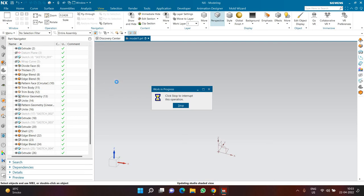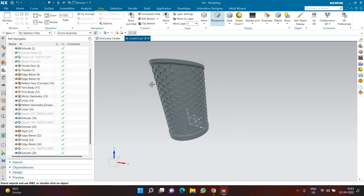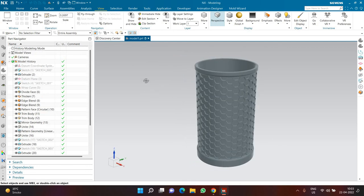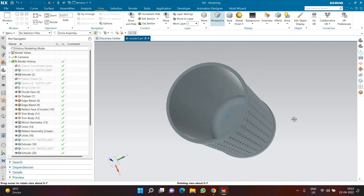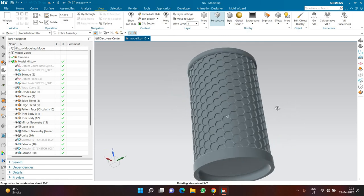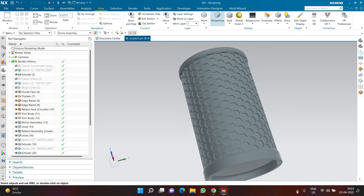You can hide the datum plane in the center to improve the visual appearance, or create a rendering if you wish. This is the final result. I hope you understand how to create this kind of geometry inside NX and how easy it is to use. Thank you very much for watching — have a great day!